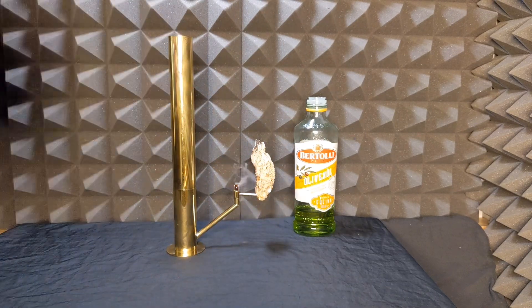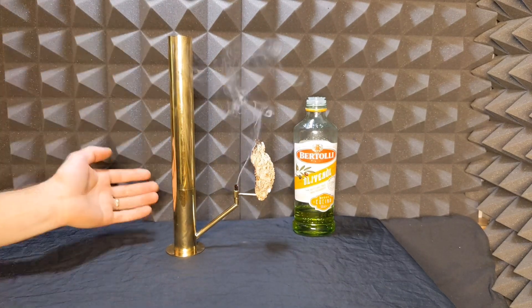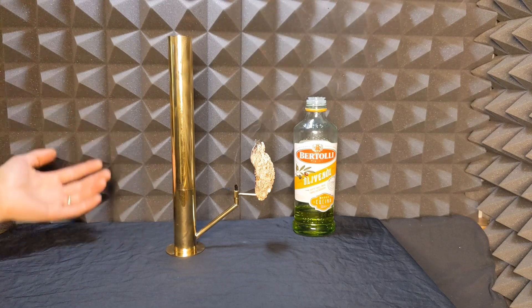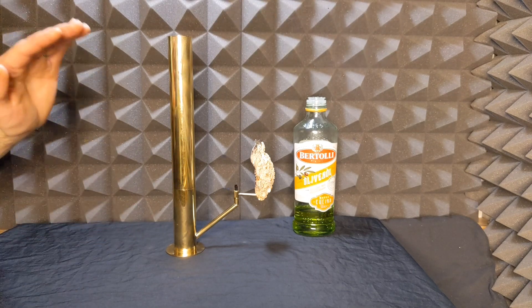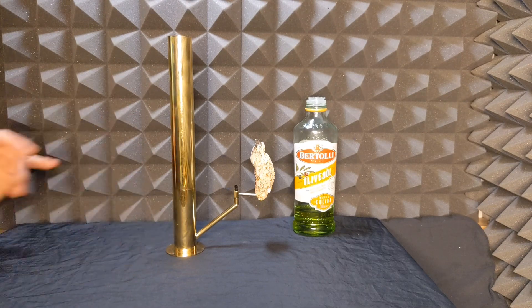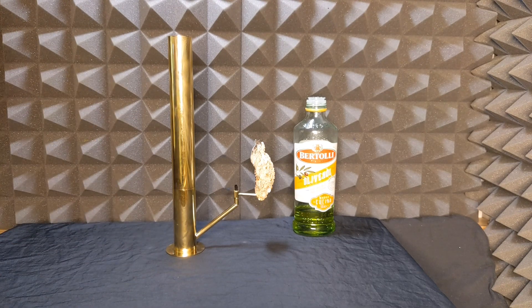When you're finished, blow it out. It's going to smoke for maybe five seconds. If there's no oil in it, it's going to smoke for a lot longer. So that's why we don't want to let it run out of oil.